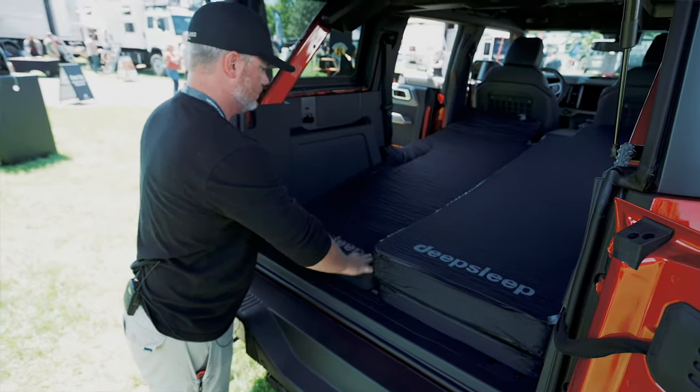If you're going out camping, doing a father-son camping trip, going out with your wife — you can put two side-by-side and you can both sleep safely in the vehicle.